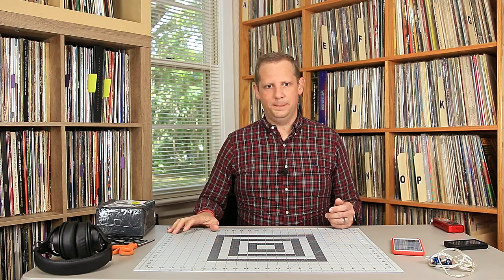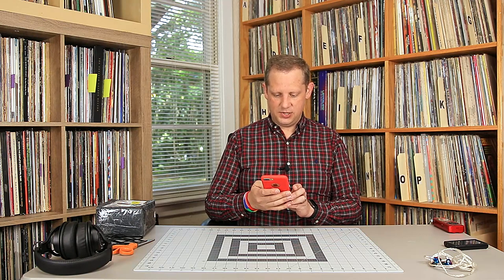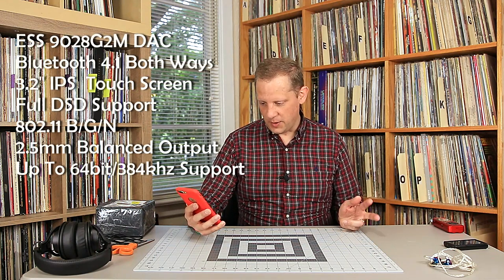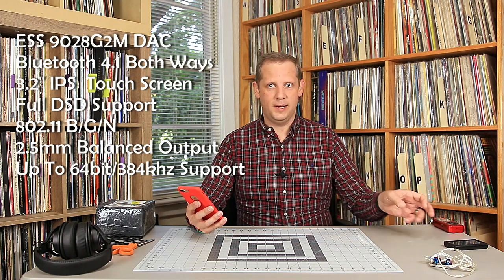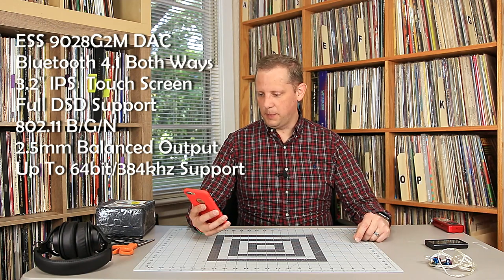It can be used as a headphone amp. It can stream Bluetooth both ways. It has wireless built in — right now it only streams from Tidal. It has a really nice ESS 9028 Q2M DAC, Bluetooth 4.1 both ways, aptX, and a 3.2-inch touch screen. It supports DSD files, which is awesome. The player I've been using for the past year and a half does not support DSD files, so this is going to be an upgrade for me.